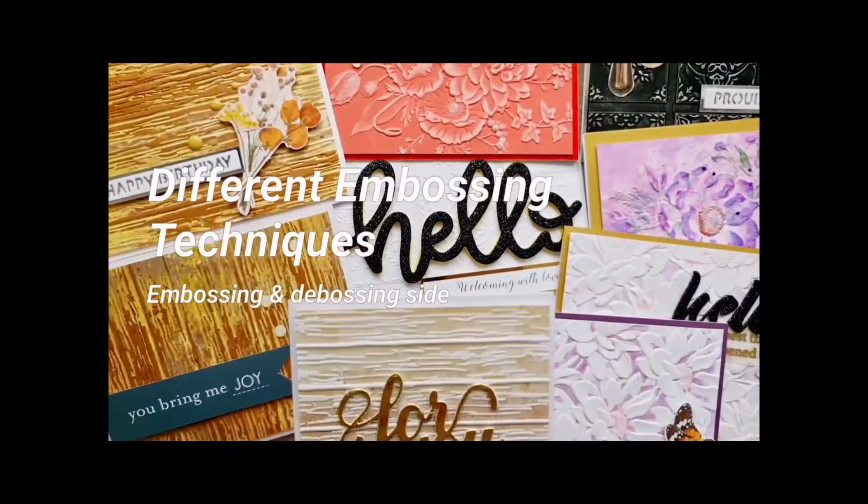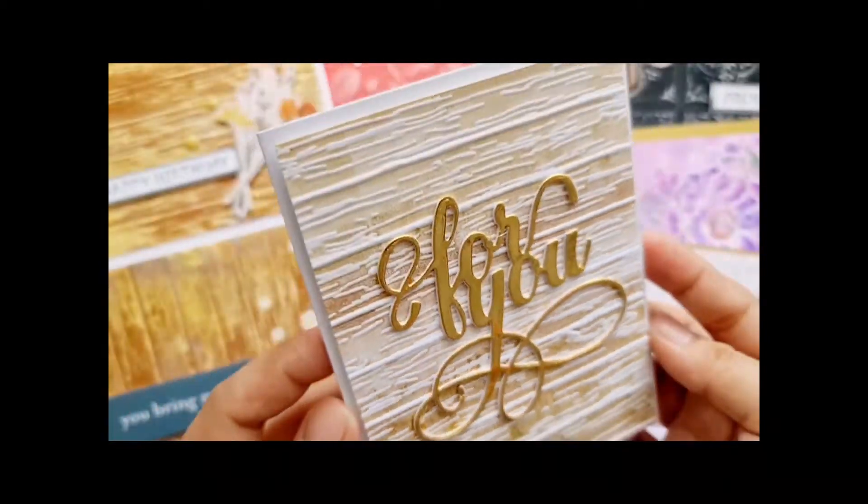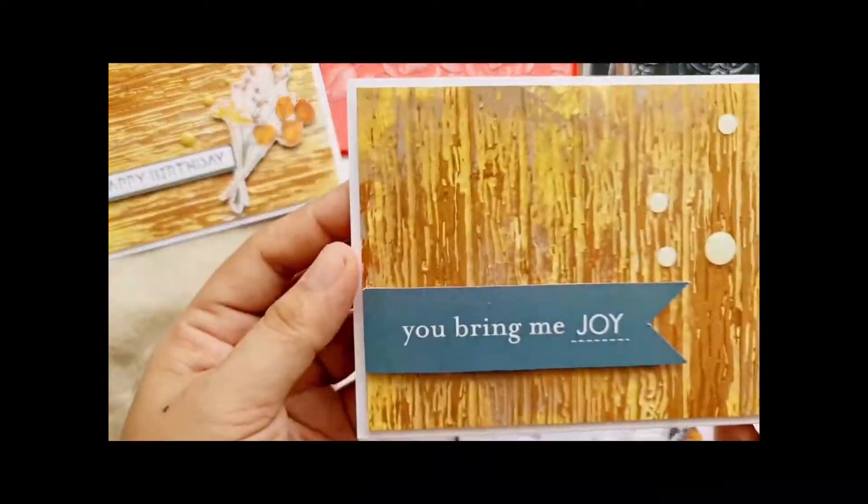Hello everyone, this is Ayan. For today, I will show you my greeting cards using the Altenew PD embossing folders.